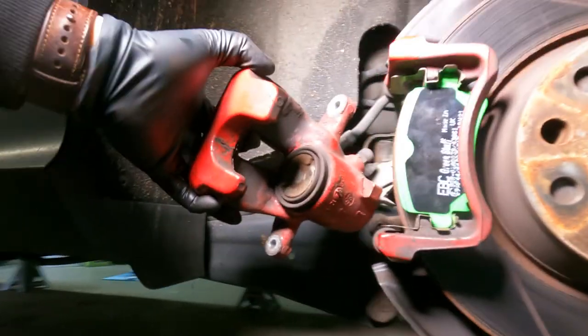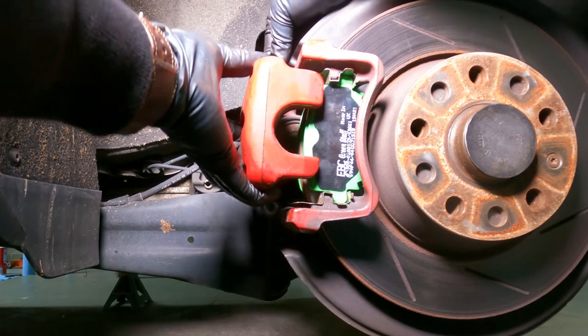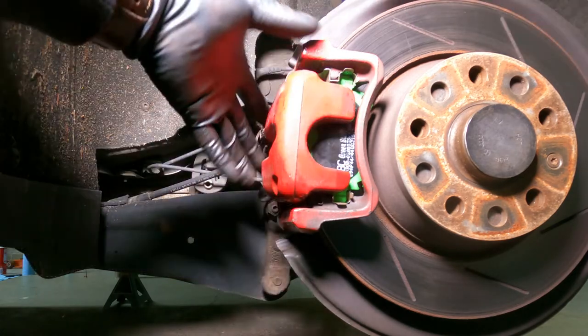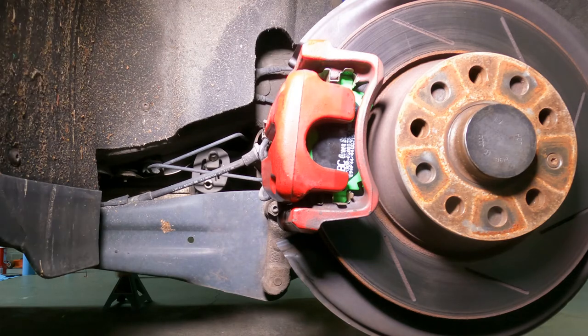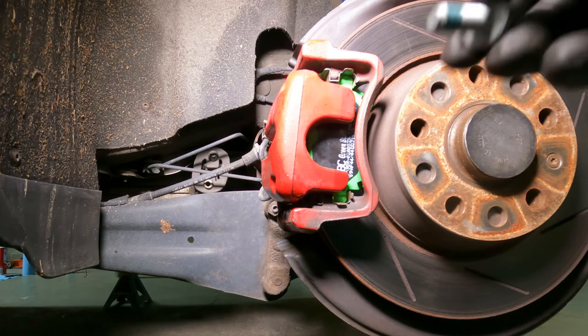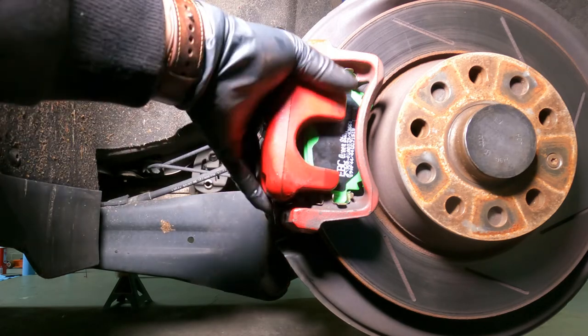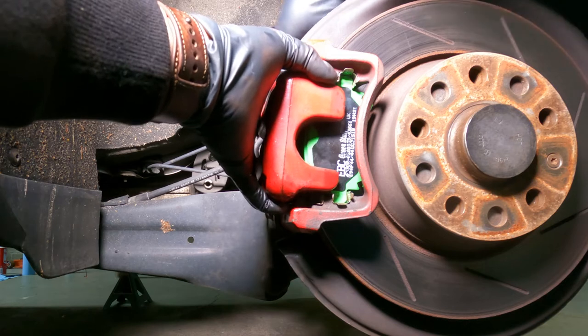Now all we've got to do is put the caliper back on. If you don't retract the piston, you're not going to be able to put the caliper back on. I got some fresh new bolts from VW for this job because, as per the manual, it did mention that you need to replace these bolts every time you remove them. The last part: you just need to torque down those two bolts to 35 Nm. That's from my car's manual — it says 35 Nm. Your car might vary, so please go check the user manual or service manual of your specific vehicle.